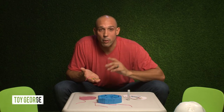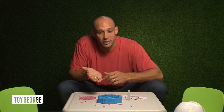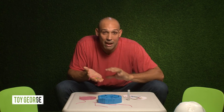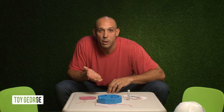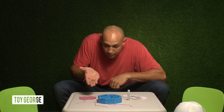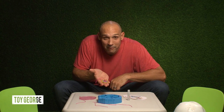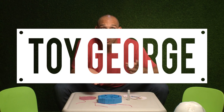Thanks for watching, you guys. I really appreciate the Durhams calling out this toy and making me unbox it, because I had a lot of fun. If you guys ever have any suggestions, please comment below and let me know what you want me to unbox. Here we go — here's the star. Twinkle, twinkle, little star, how I wonder where you are.